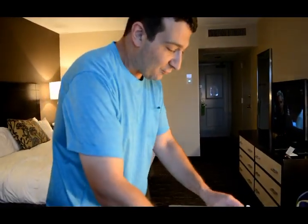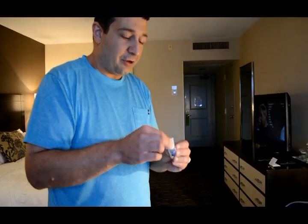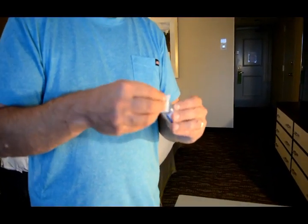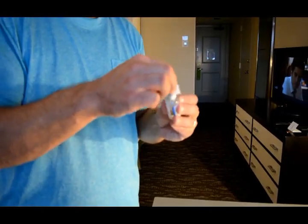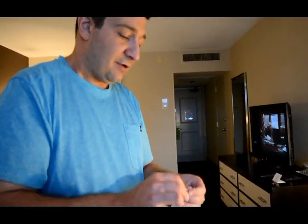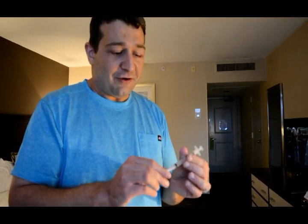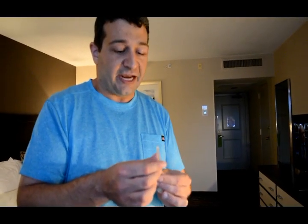First things first: take your progesterone oil and rub the top of it with an alcohol pad. If you're starting with a new vial, there's going to be a little metal cap on top — pop that off and then rub the top with the alcohol pad. Also, your hands should already have been washed and sterilized. Once you have your syringe out of the package, give it a little twist to make sure it's on tight and proper.